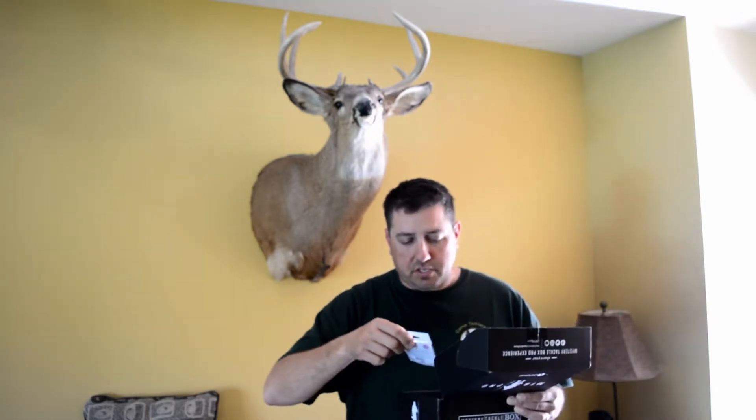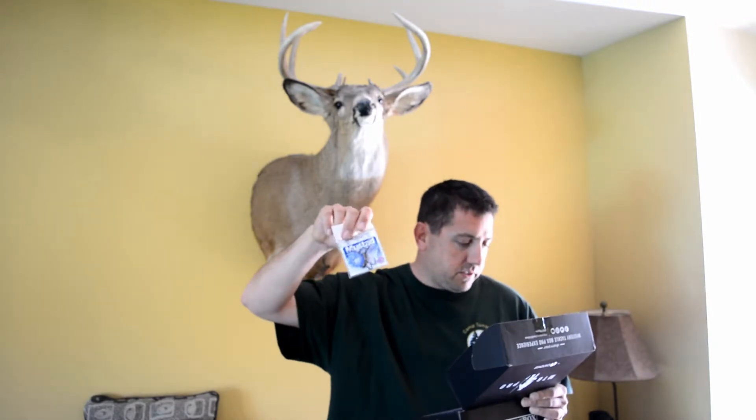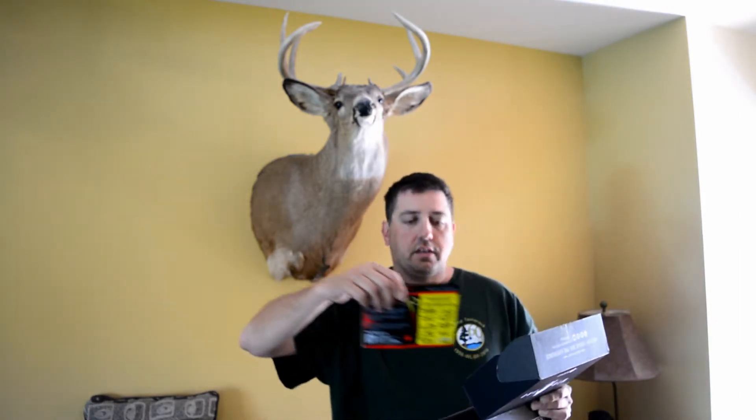We have some Mustad hooks, Super Death for Soft Plastics, and those are $3.99 or $3.19. And we have some Grubbs from Smart Baits, $3.33.